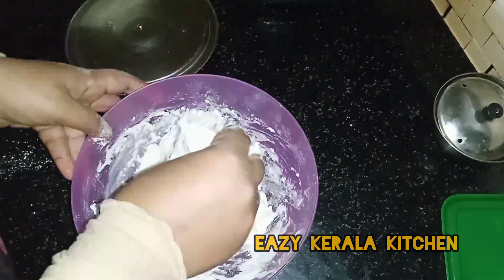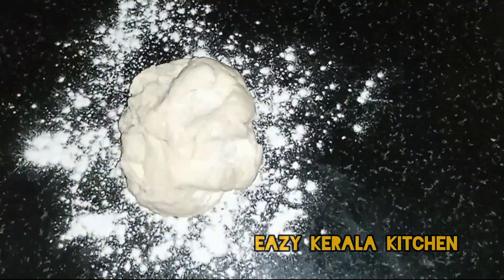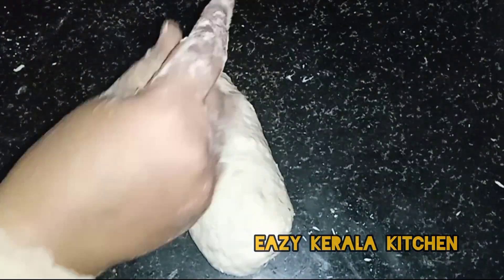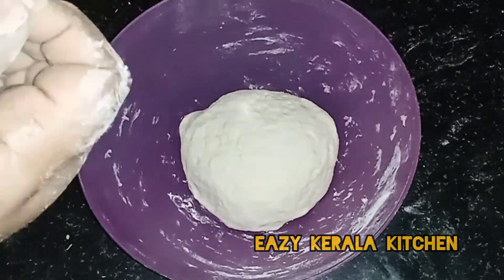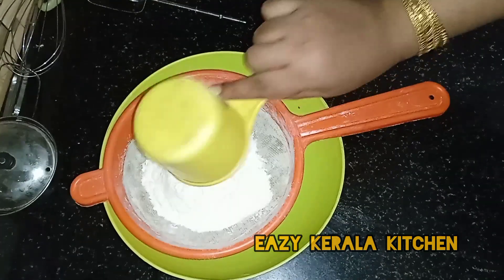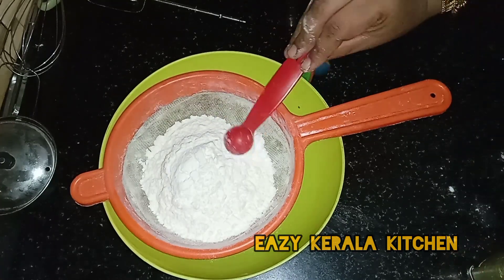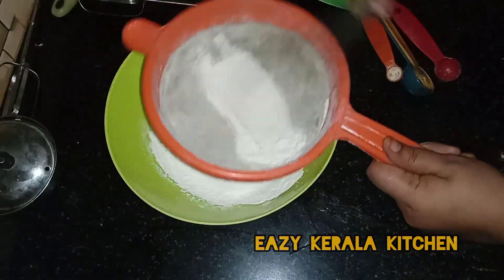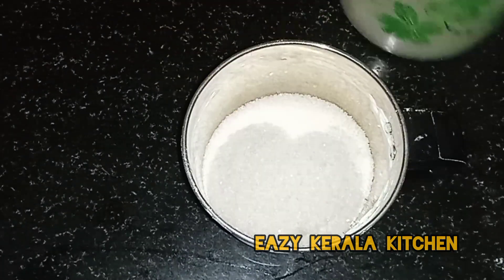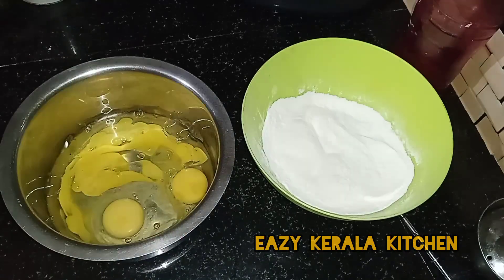We will make the same way. I put a bowl and put a bowl in the bowl. Now we have to add 3 cakes in the pan.